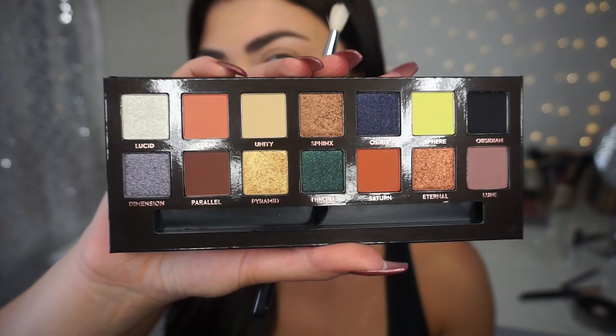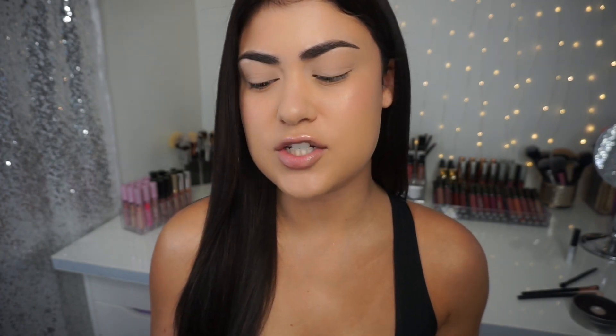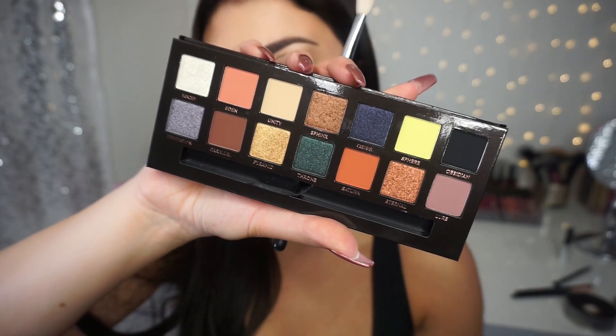Today I created a bronze smoky eye with this Prism palette, so I'm going to jump into the tutorial portion. It was my first time using this palette on my eyes. I still didn't know exactly what I wanted to do, so I wanted to figure it out on camera with you guys. I think with my new hair color I want to do a bronze smoky eye. I'm starting with a really fluffy diffused crease brush, and I'm going to use this cream color called Unity in my crease. I do have a base on my eye — MAC Painterly Paint Pot and some translucent powder.